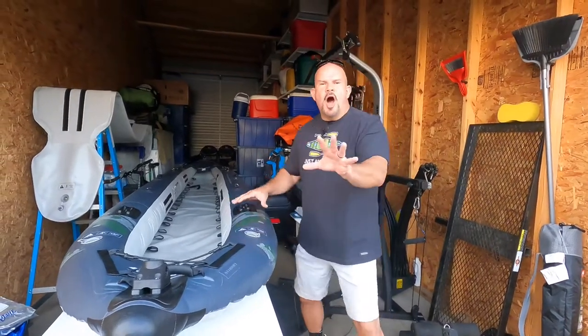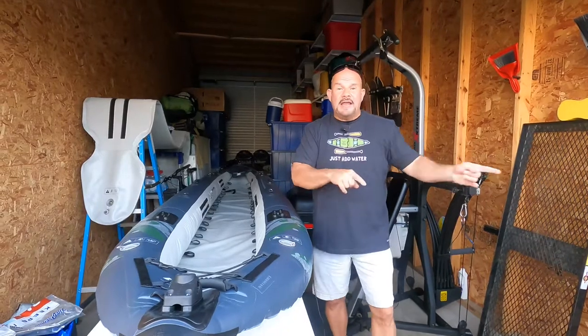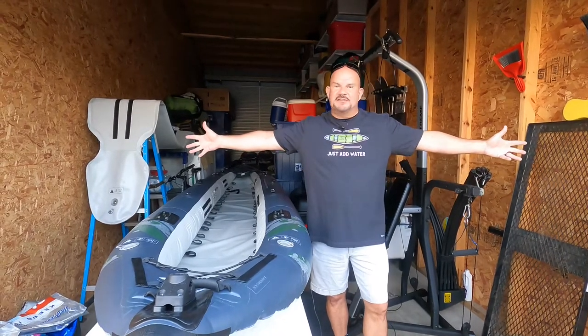Hey guys, my name is Matt and I own an Aquaglide Blackfoot Angler 160. When I bought this, I loved unpackaging it for the first time — it was so awesome. I was so excited, and to get it on the lake and the river was insane. It's a great boat.